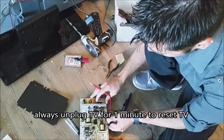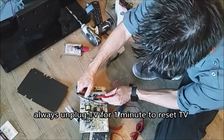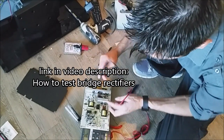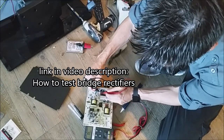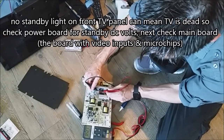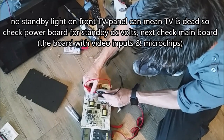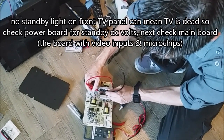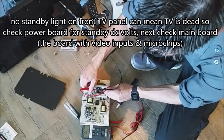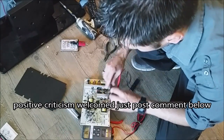Next thing I want to check is the bridge rectifier. I put my black lead at the end of the leg — anything between 0.4 to 0.7 is good. I put my black lead at the last leg: 0.5, 0.5, 0.4, and you switch. And OL — open line, open loop, over limit, whatever — there are different terms for that but it all means the same thing. So that is most likely good.